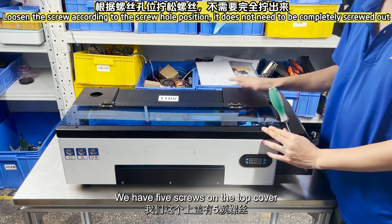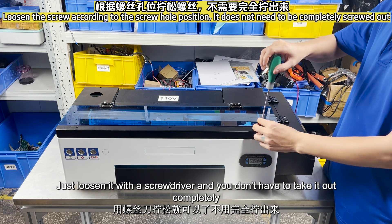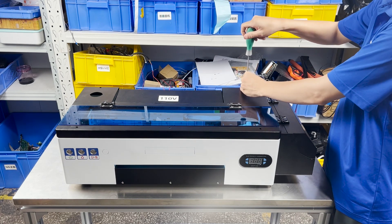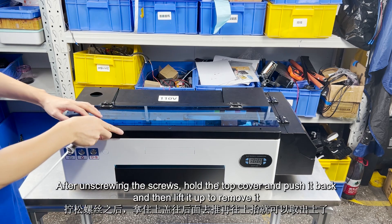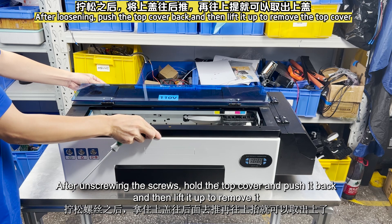We have five screws on the top cover. Just loosen them with a screwdriver — you don't have to take them out completely. After unscrewing the screws, hold the top cover and push it back, then lift it up to remove it.